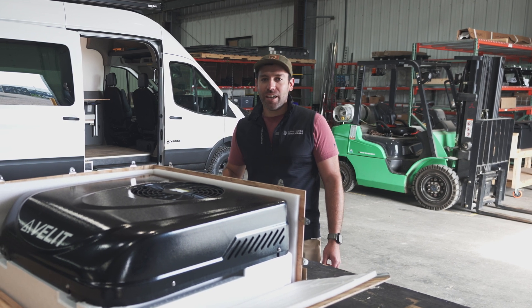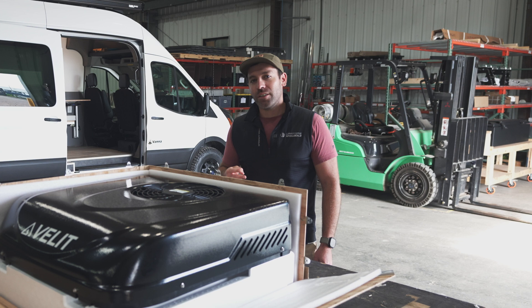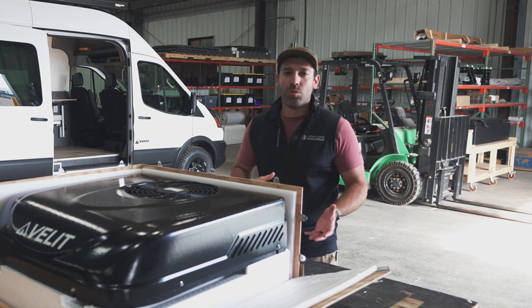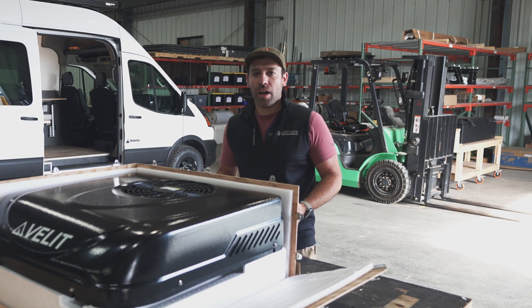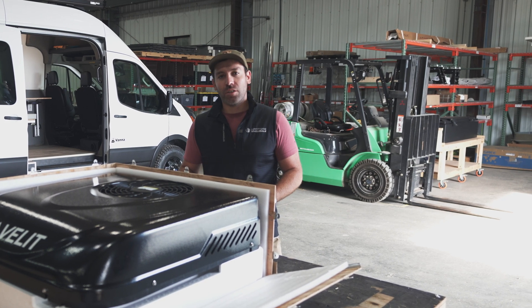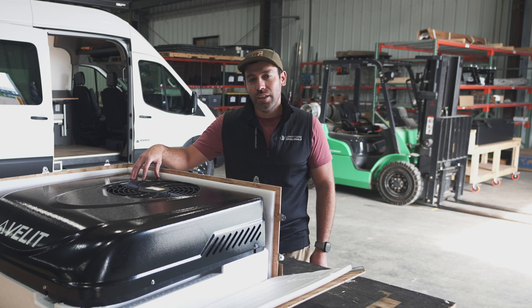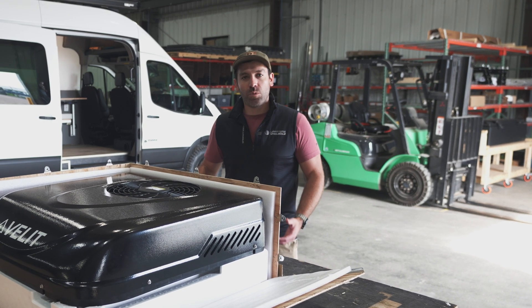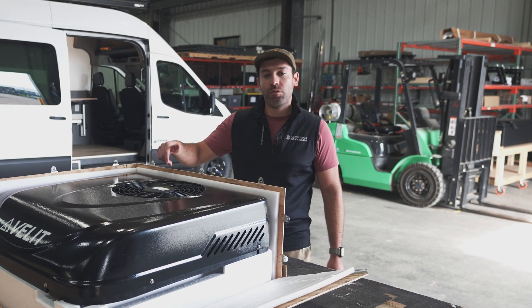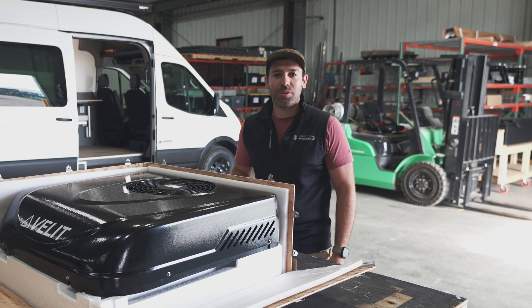All right guys, Chris here with Rack Up and Go, and today I've been called in on special assignment to replace four AC units that have been complained about low cooling performance and also some of them not working. The customer's been inspired by our test results video, and they're actually going to be replacing those units with this Velit 2000R. This video we're going to be going over how to swap those units. Fortunately, we're going 12 volt to 12 volt, the wiring's already done, so it should be a pretty easy install. Let's jump into it.